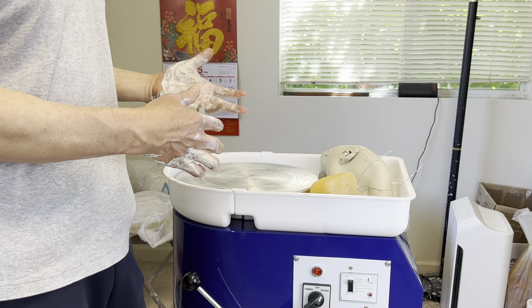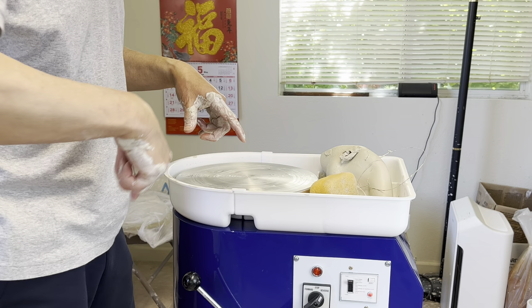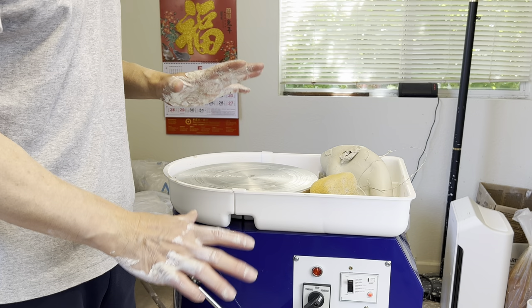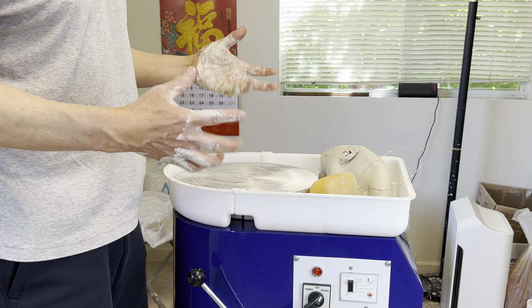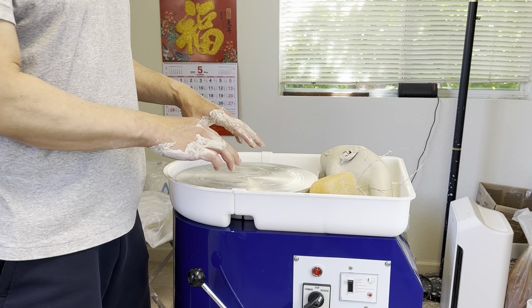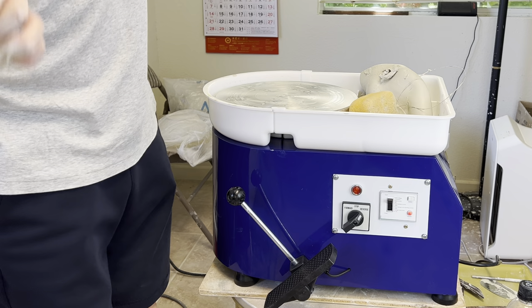I don't know how long this will last, because the wheel underneath where the belt goes around is made of plastic, and I don't know how long that plastic will last. But other than that, it's a good hobby kind of wheel for people who are interested in making pottery but don't want to commit a lot of money on a more commercial, standard wheel. They can give it a try — it's only $150. Thanks for watching.